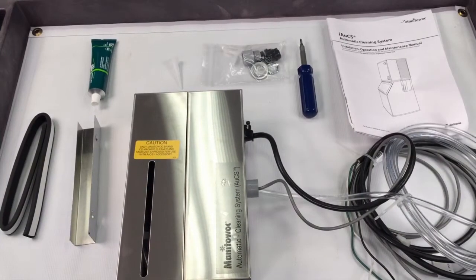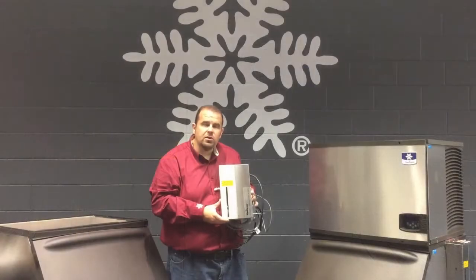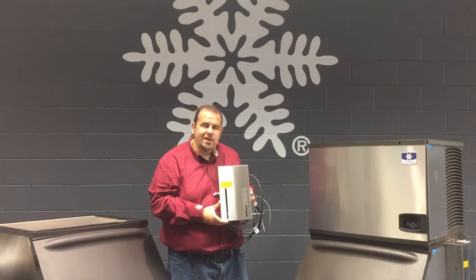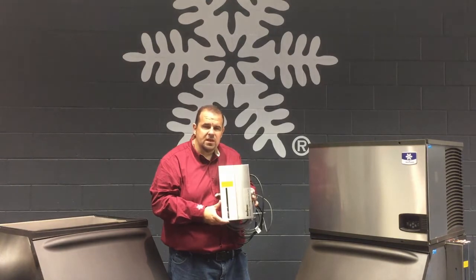These are the parts that come in the kit for installing it. The only real tool you'll need to install it is a Phillips screwdriver, and everything else is included in the kit. The AUX can be mounted in two positions: we can mount it on a wall behind the machine, or we can hang it off the side of the bin. Both are acceptable on this installation.